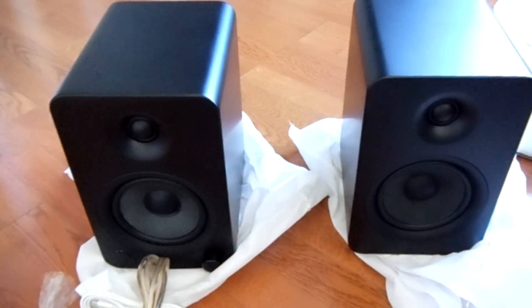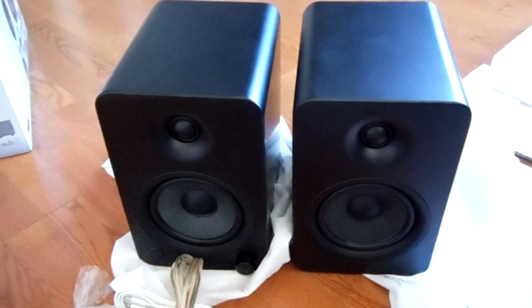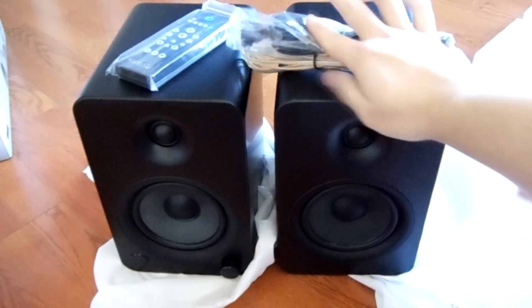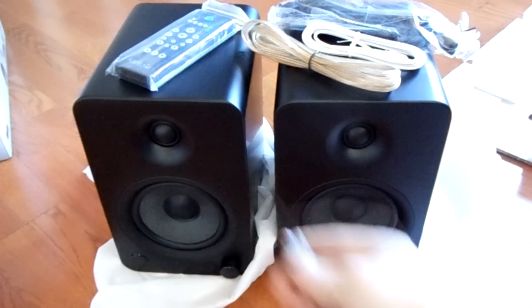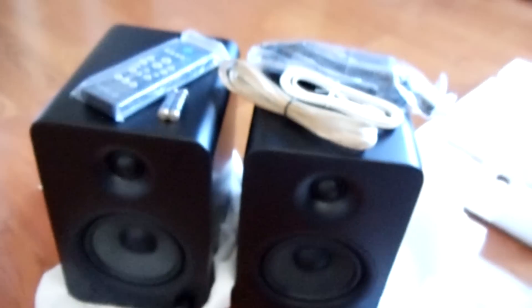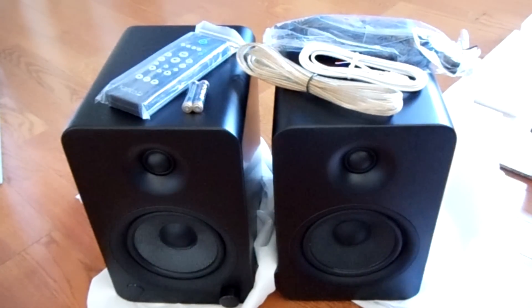As I was saying, I like to keep my wireless headset plugged into the back of my speaker and it keeps it charged. So there's everything that comes with it — you've got your cables, you've got the remote and batteries, you've got your two speakers. And that's pretty much it. Thanks, guys.